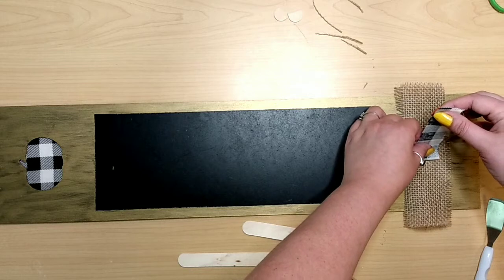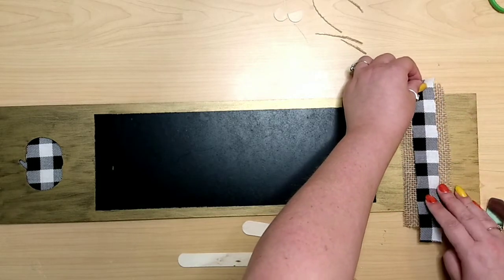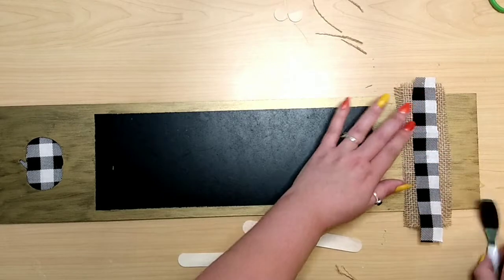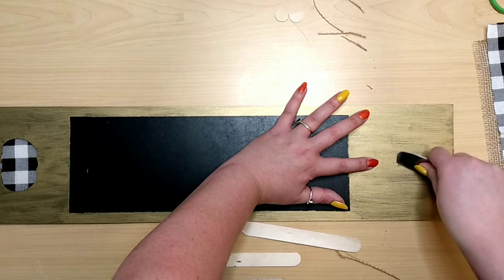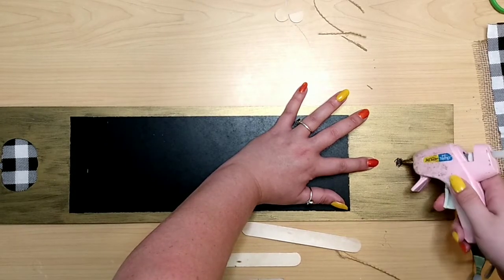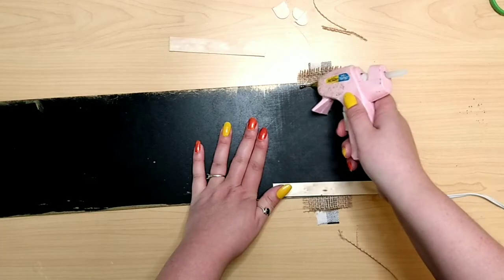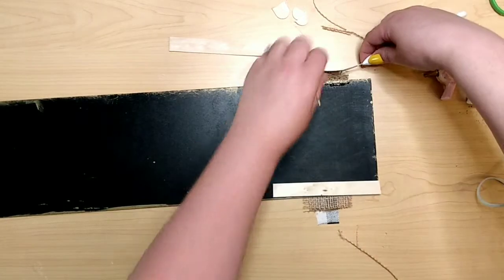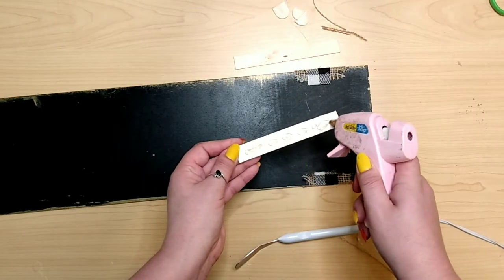Using a strip of burlap and one strip of buffalo check fabric, glue the buffalo check right in the middle of the burlap. Then scrape off the paint on the bottom of the sign in the middle so the hot glue will fully adhere, then attach the burlap-buffalo check ribbon. Flip it over and glue down the back edges to the back of your sign — and for extra security I added a couple of craft sticks.